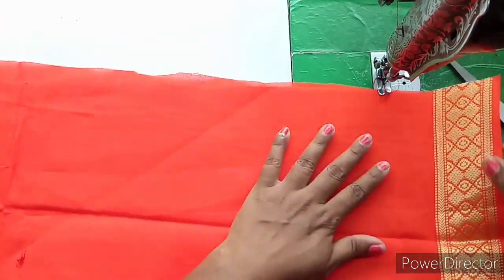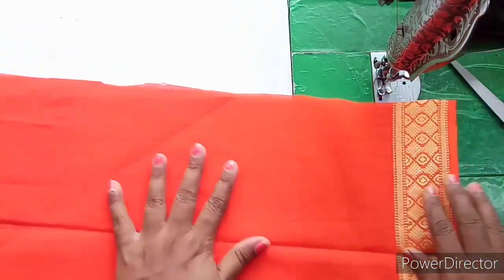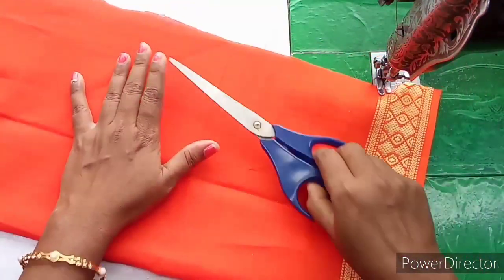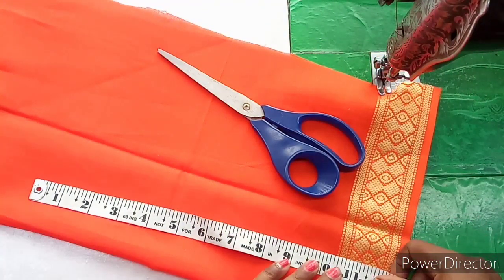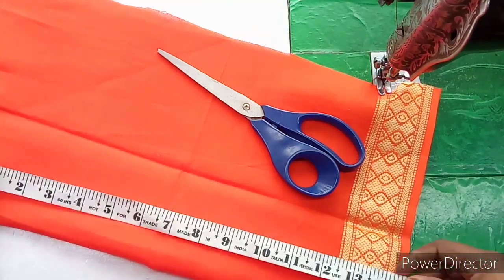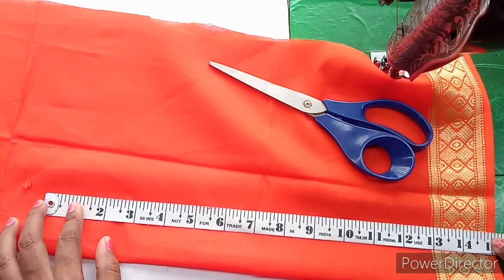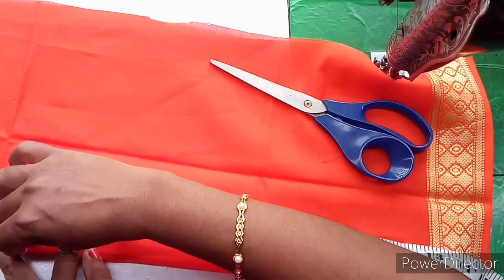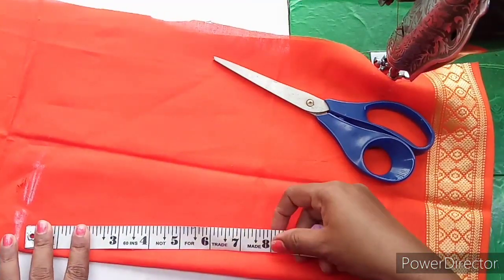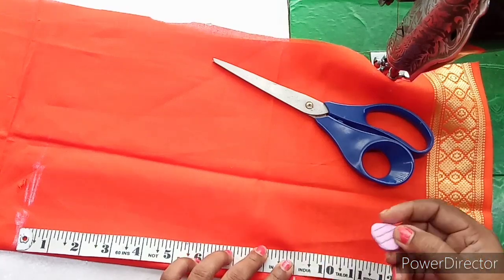Now blouse back part marking. Double folding. Now measurement — 15 inches in the back. We are going to have a marking at 15 inches. In the middle, we are going to have a deep marking.